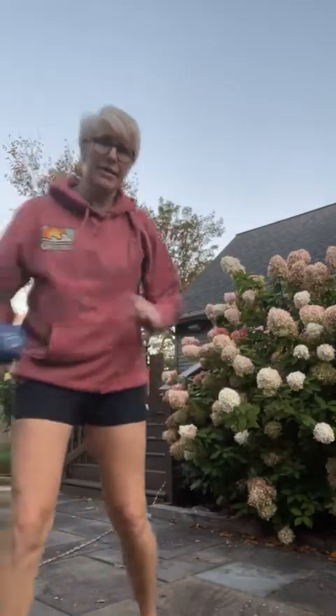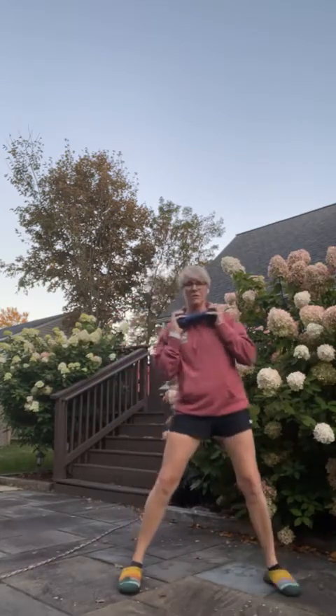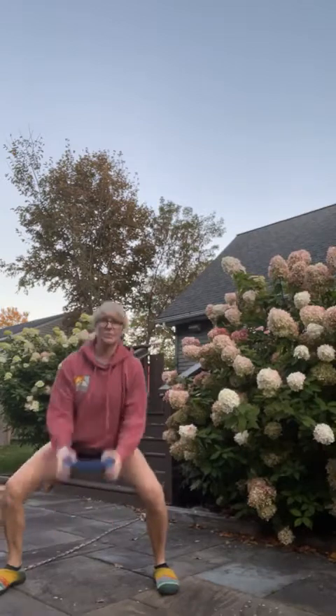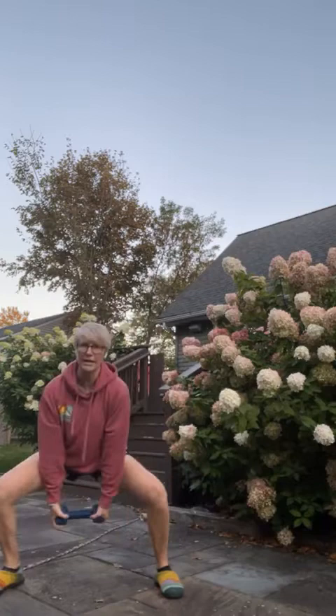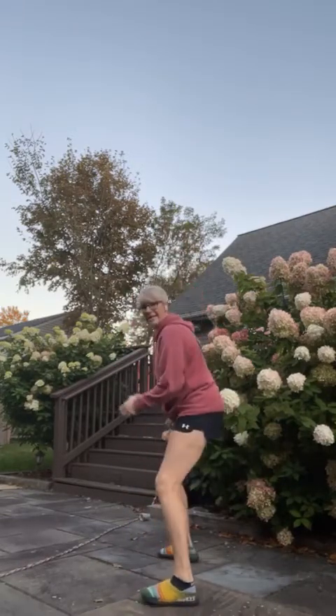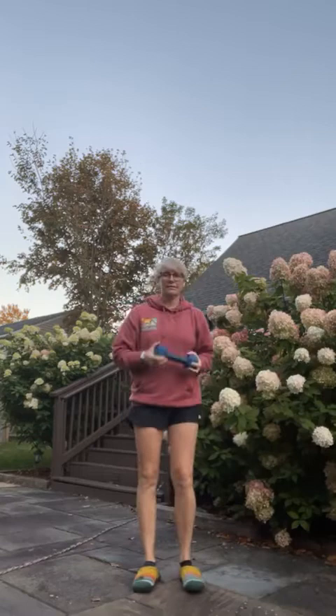I'm going to grab a weight — you can use one but you don't have to. We're going to start with a lateral step squat, bringing the weight to the chest. We'll do a minute of these: just a lateral step and a squat. We're not doing a lunge today, just a step and squat. I'll give you a side view so you can see — we don't want the knees driving forward; we want to sit back into the heels.